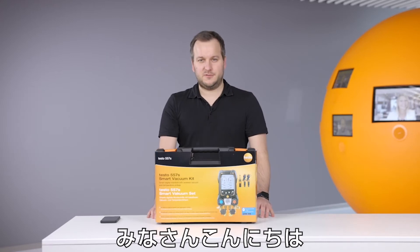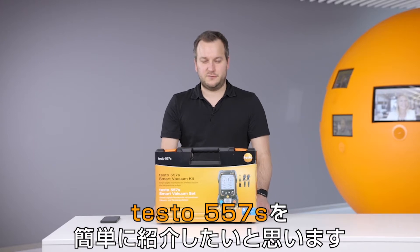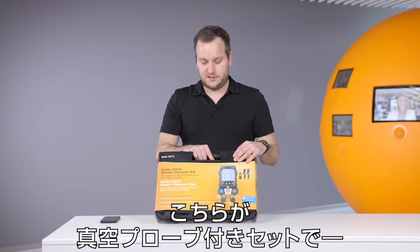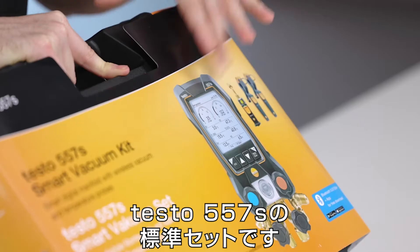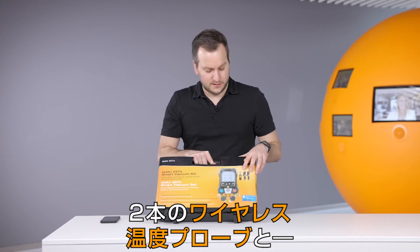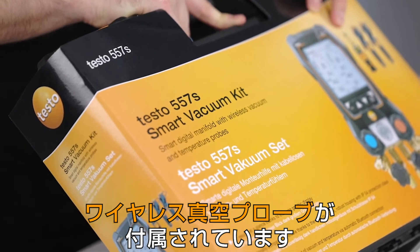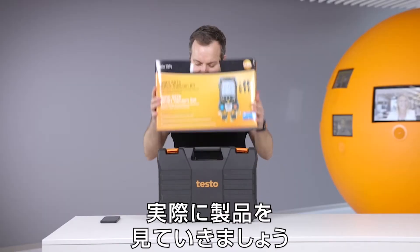Hello everyone, today I would like to shortly introduce you to the new digital manifold Testo 557S. In this case we have here the smart vacuum kit. The smart vacuum kit consists of the new manifold Testo 557S, two wireless temperature probes, the Testo 115i, and the new Testo 552i wireless vacuum smart probe. So let's look into this kit.